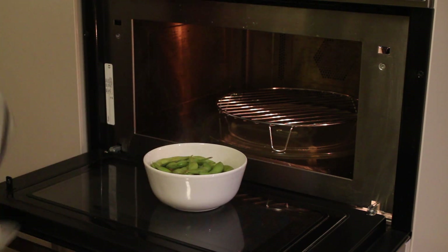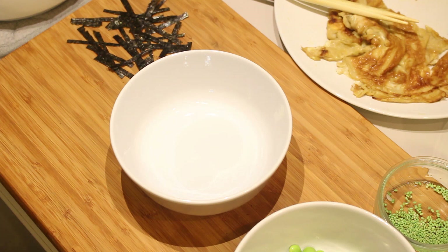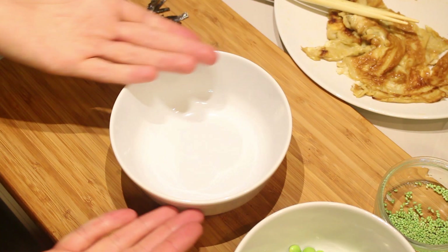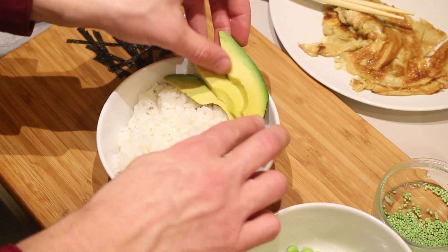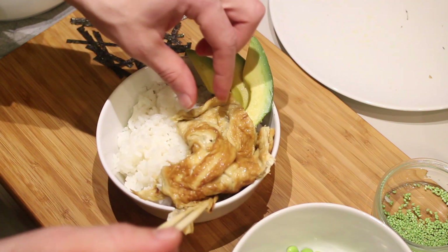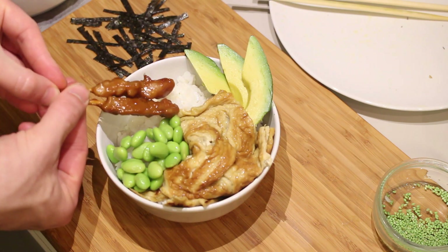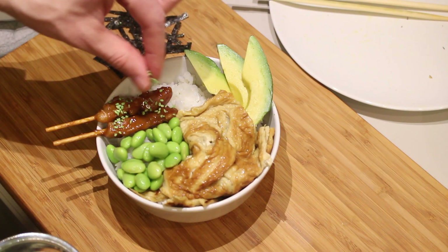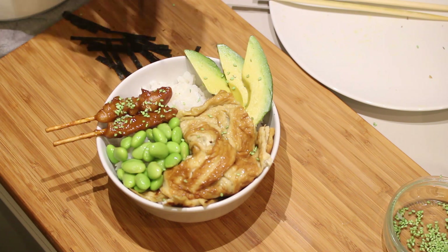That's done. Now it's time for the yakitori sticks. For the assembly, just take a bowl and put some rice in there. Put some avocado slices on top, then the egg — tuck it in there. We've already pre-peeled the edamame, so put some edamame next to it, add a couple of yakitori sticks, sprinkle some sesame seeds a little bit everywhere, and to finish it off, some nori strips. There you go!